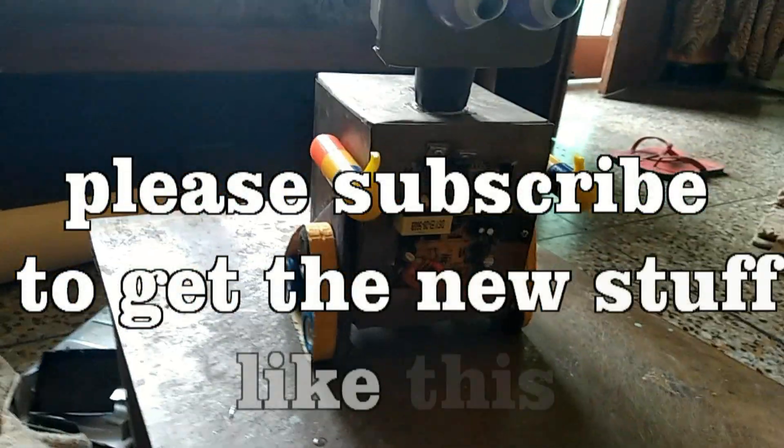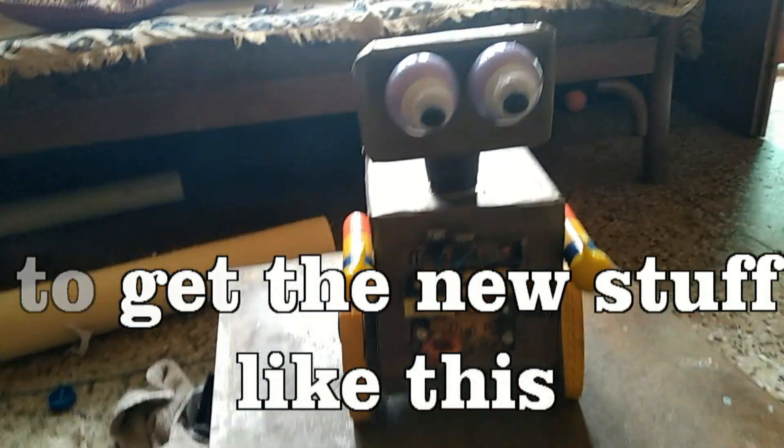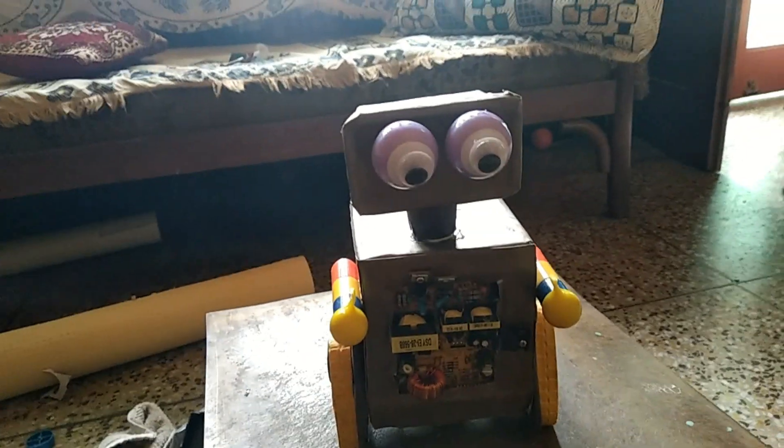You have to make it with recycled things, and here you can see this. So this is the robot — quite okay. You can make it better, I believe. Please subscribe to my channel.